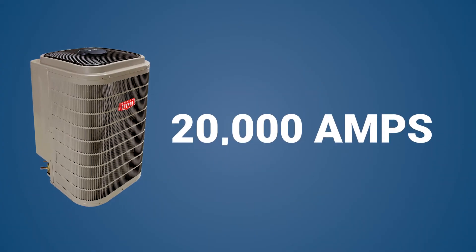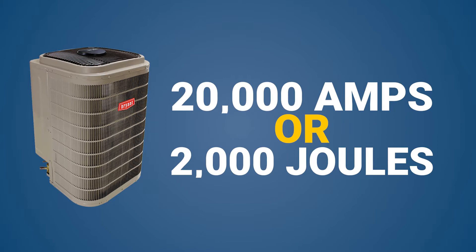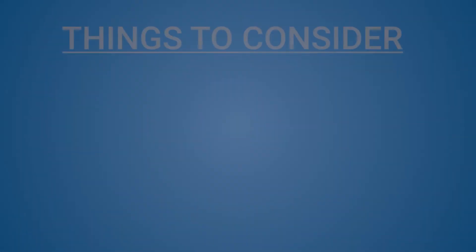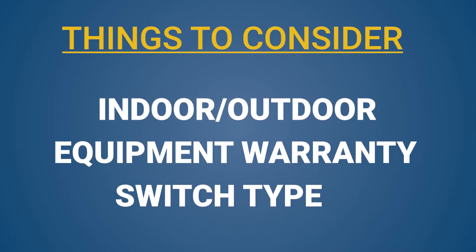For HVAC units, it is recommended to have a protector with an amperage range of at least 20,000 or 2,000 joules. Another thing to consider is whether or not it needs to be used indoors or outdoors, the manufacturer's warranty, and flip versus pull switches.